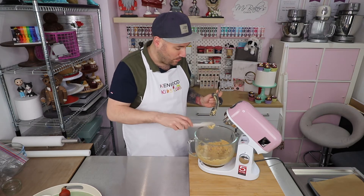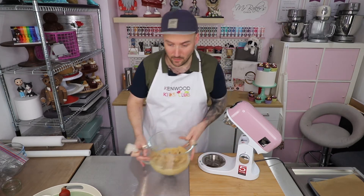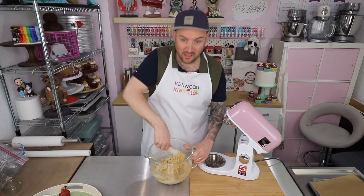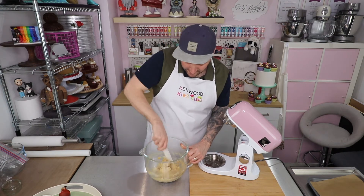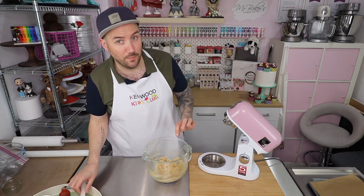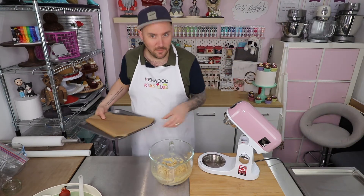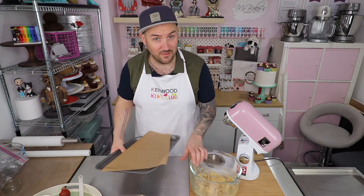I'm just going to scrape off this beater to make sure I don't waste any of this delicious cookie dough, then take the bowl off and whizz around with a spatula to make sure I haven't got any pockets of butter or flour lurking at the bottom. Now I need to divide this up into 12 equal portions. You can do that precisely with weighing scales or just by eye - it's up to you. You want them to be the same size though, otherwise they're not going to cook at the same speed in your oven.